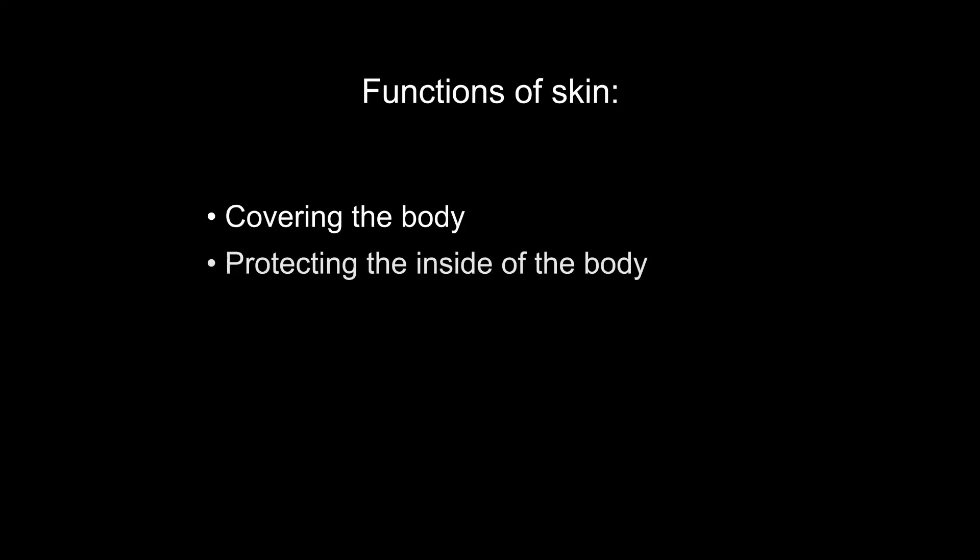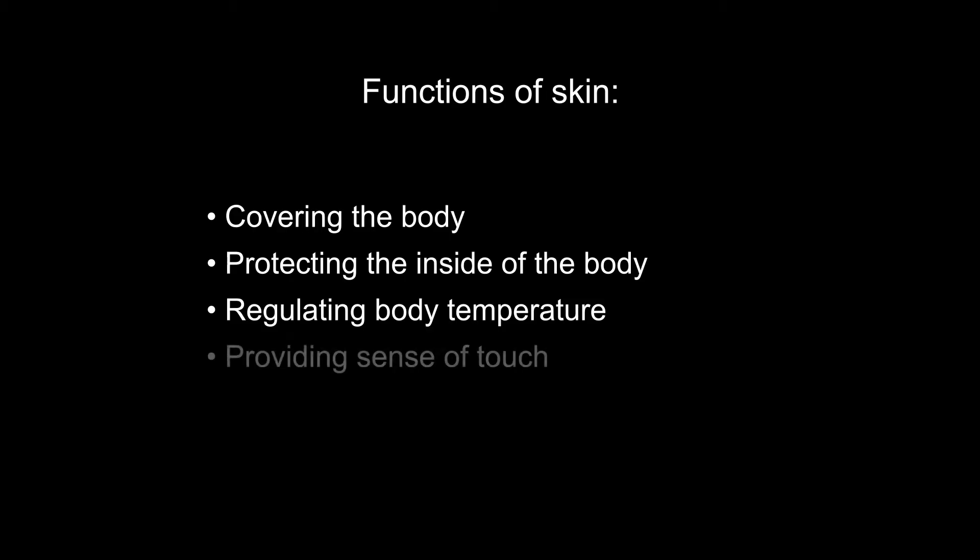Your skin is your body's largest organ. It serves several major functions including physically covering your body, protecting the inside of your body, regulating your body temperature, and providing you with your sense of touch.